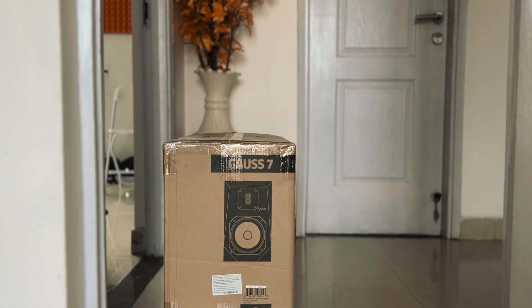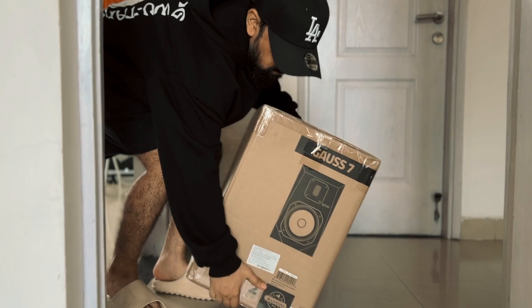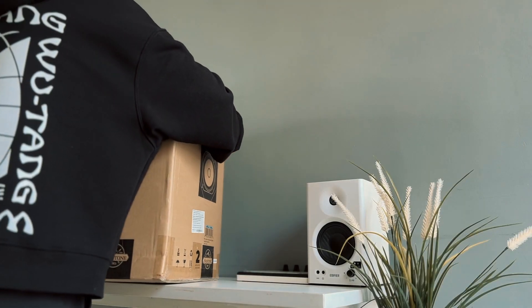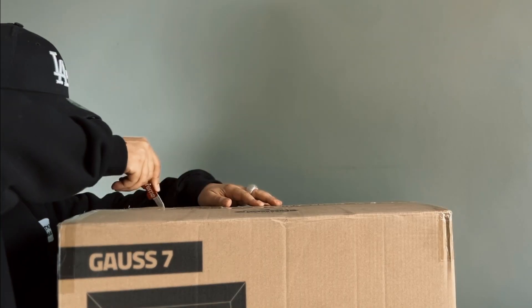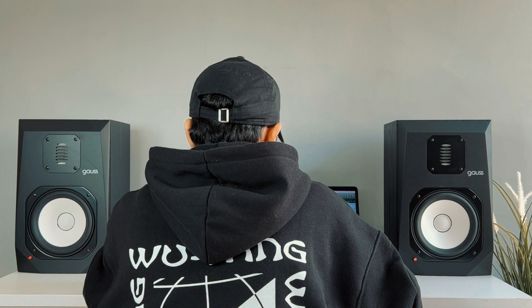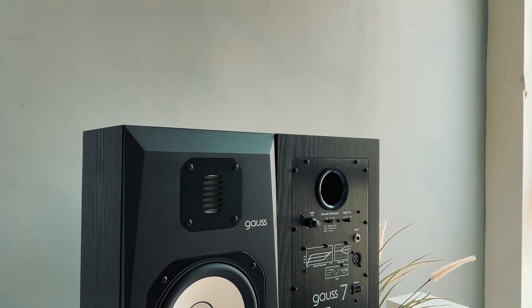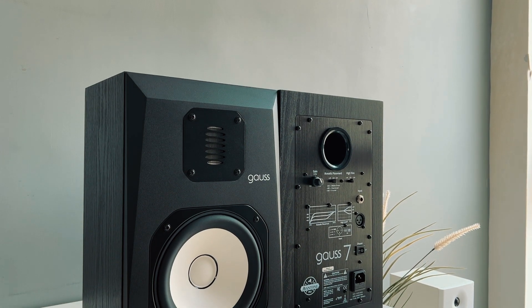Because 10 days ago, something happened. So yes guys, now let's talk about our product and features — which is the Edmonton GOS 7 Two-Way Powered Studio Reference Monitors.